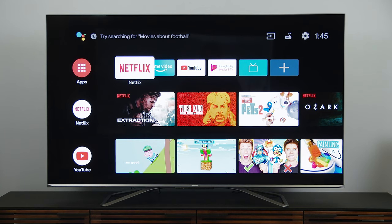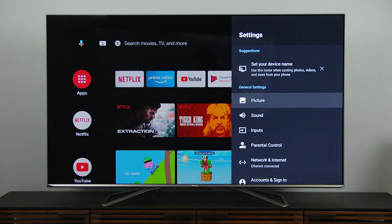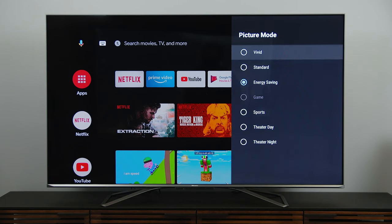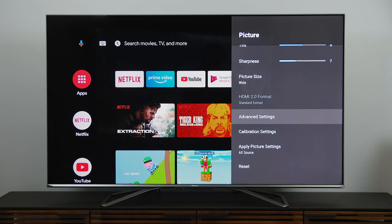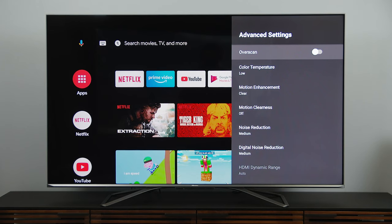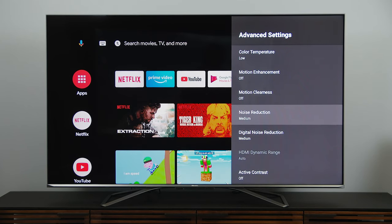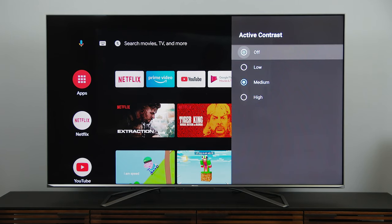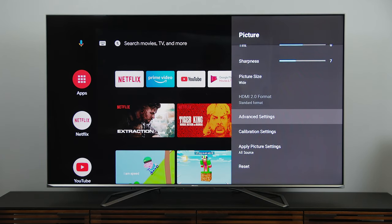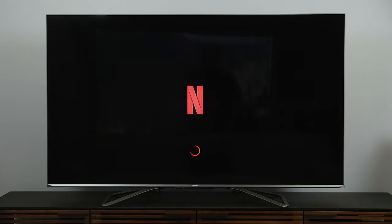We are set up with the Android splash screen and I'm going to go into settings for this particular portion. Hit picture mode — we're in energy savings, so we want to turn that off. I'll go with theater day for now. That automatically changes the color temperature, which is what we'd expect. Going into advanced settings: overscan needs to be turned off. Motion enhancement is set to clear — I'm going to turn that off. Motion clearness is now off. Noise reduction is at medium — I can leave that where it's at. Active contrast I'll leave off for now, but I'm curious what kind of effect it will have later. I'm also going to go through various HDMI inputs to make sure settings carry over.